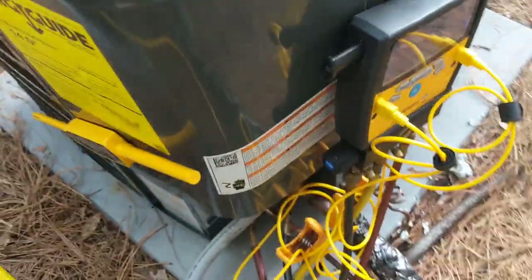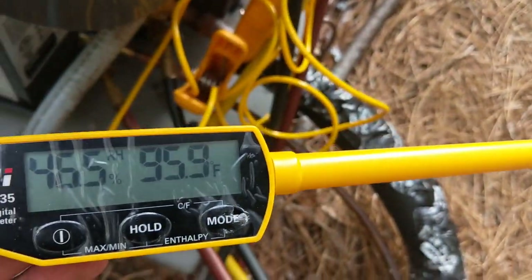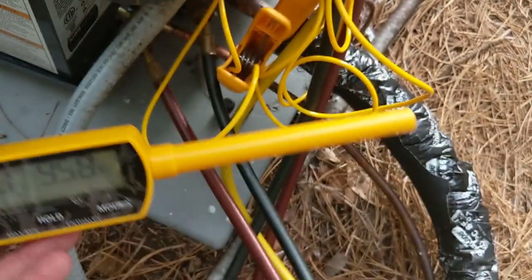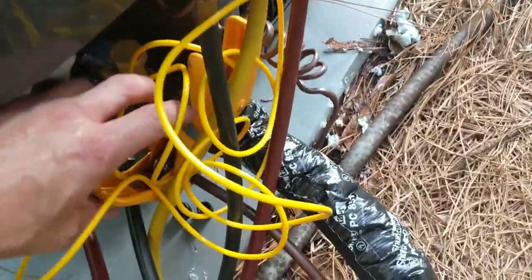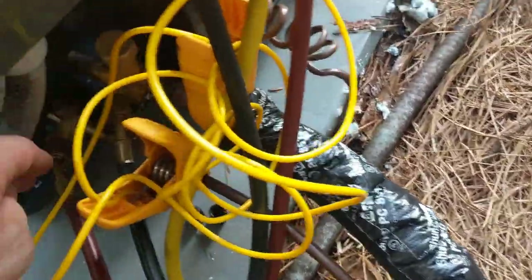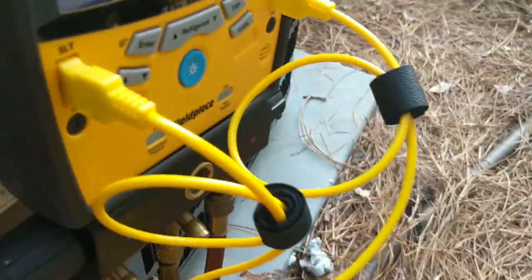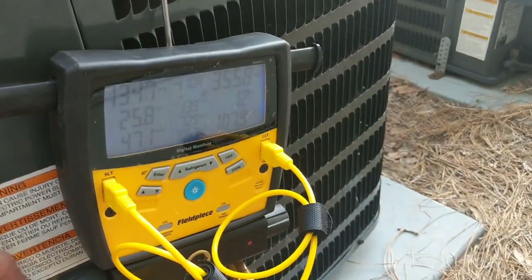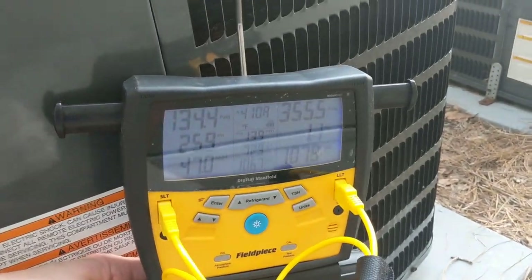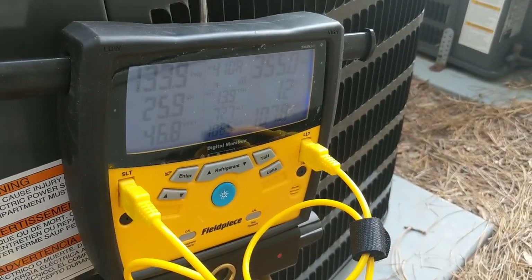We'll let that stabilize and see where we're at. I like to bring that superheat down to about 15, and we'll call this one good. We'll let that stabilize and we'll be right back.